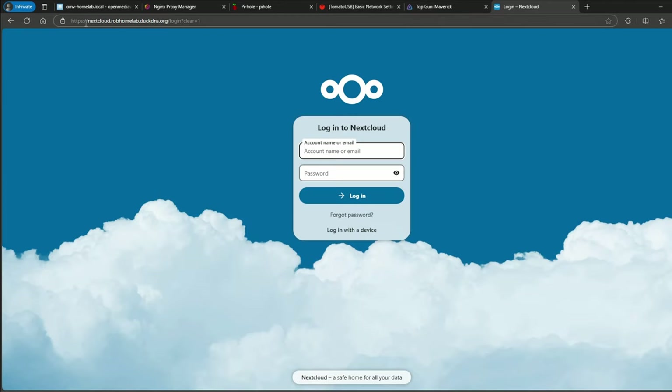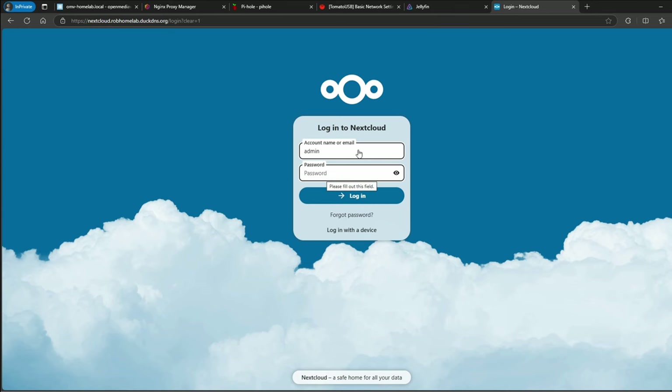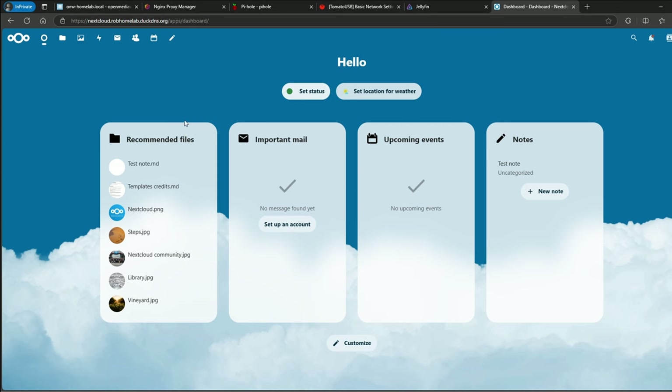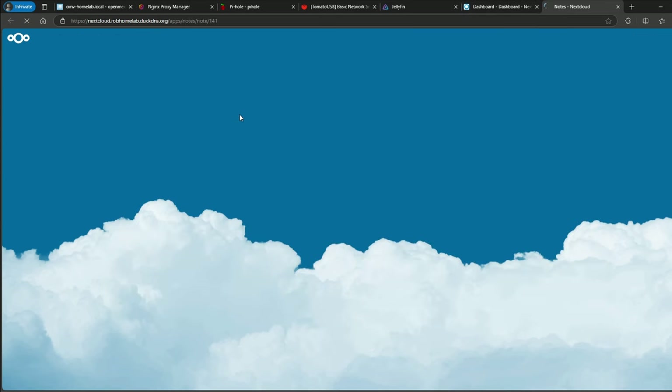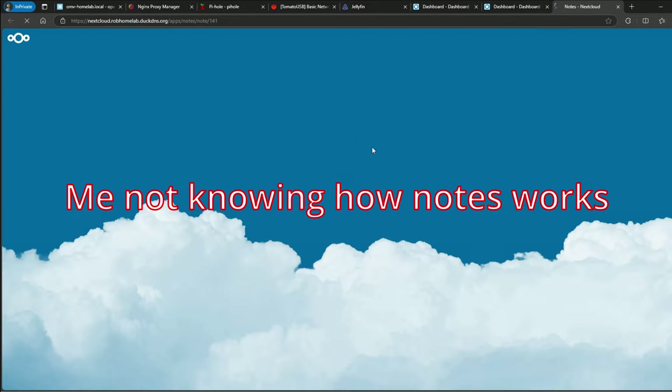The next service is Nextcloud. I have the domain nextcloud.robhomelab.duckdns.org. I'll log in. I didn't go crazy on the setup — I just installed the recommended apps and created a test note so we can try out the system. A lot of people want me to show how to get Nextcloud behind the Nginx Proxy Manager — let me know if you want to see that and I'll start working on it.